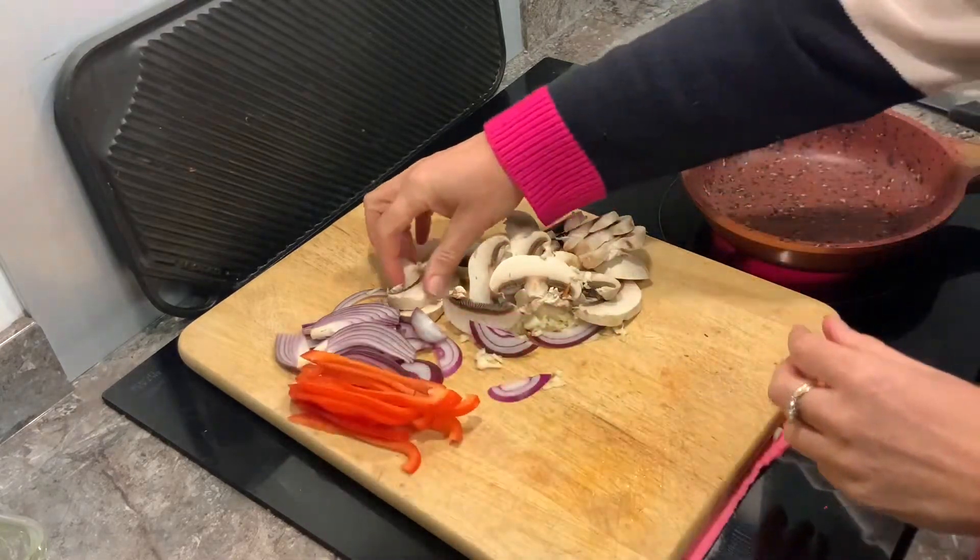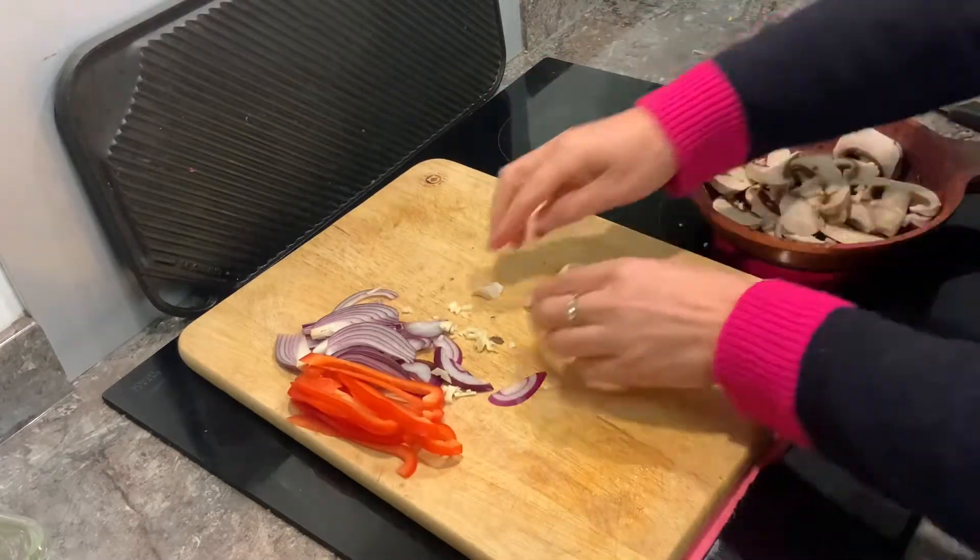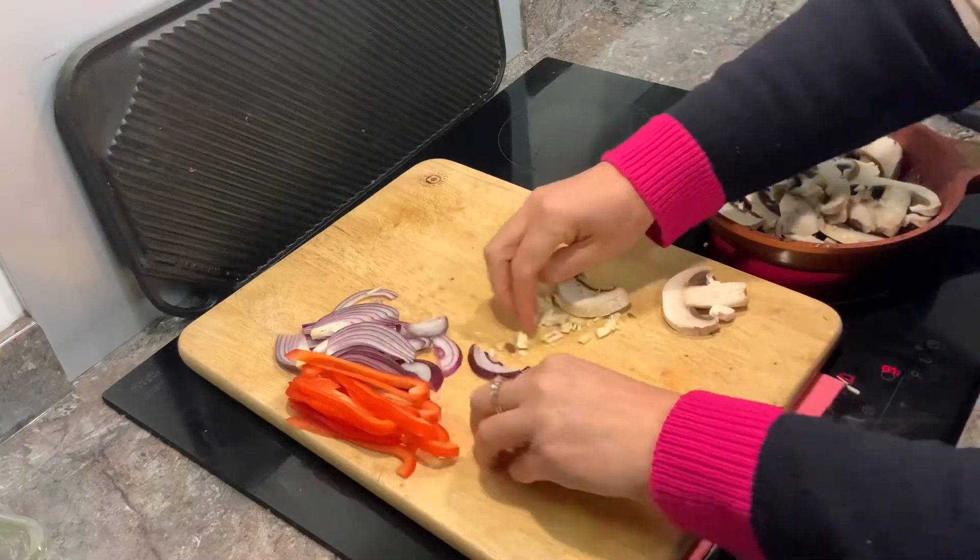First things first, heat your pan and let's cook off the mushrooms. I'm going to try and cook all this off without oil — let's see how we get on.